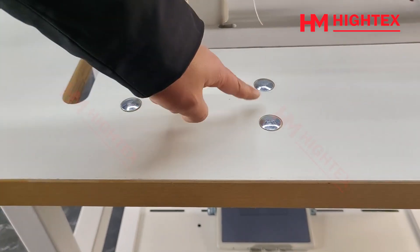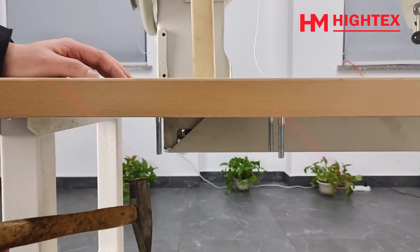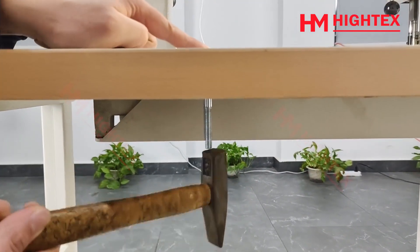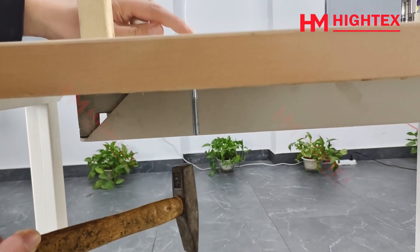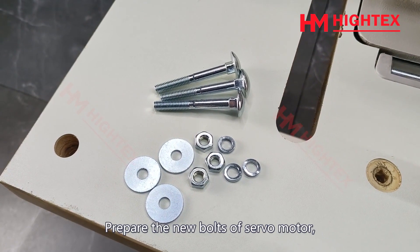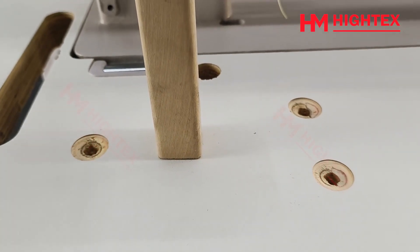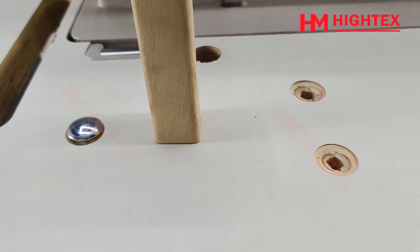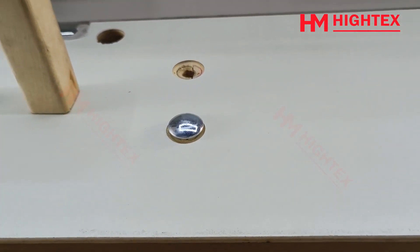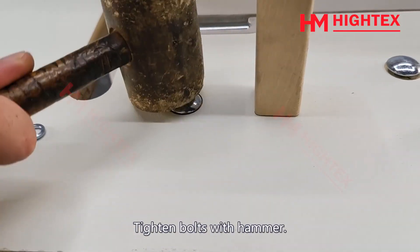Remove the fixing bolts. Remove the bolts. Tighten bolts with hammer.